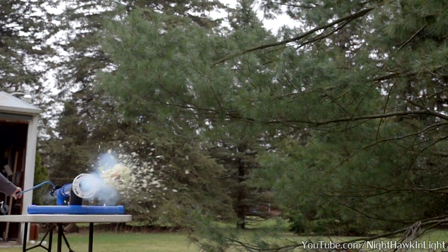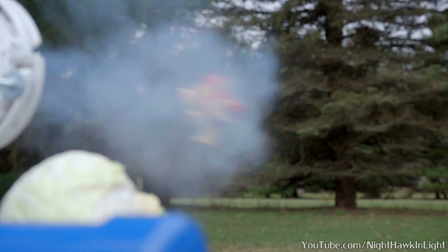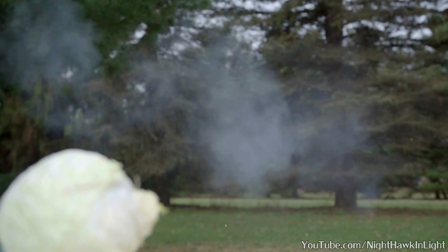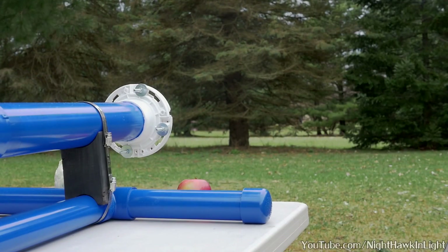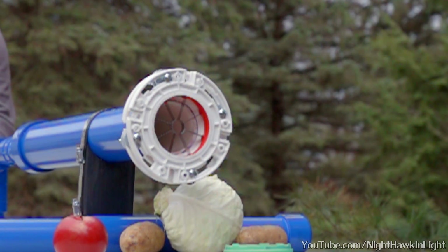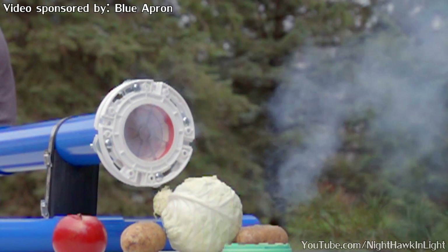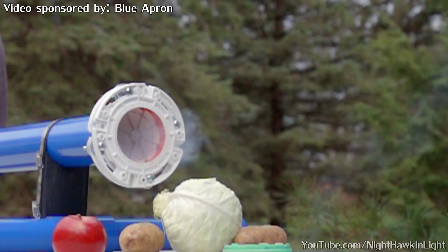In this way I can fire a barrage of french fries like a shotgun and provide all my neighbors with fresh cut apple slices from the comfort of my own backyard. I have quite an appropriate sponsor for this video, the company Blue Apron. Check the video description for a discount code and I'll talk more about them later.